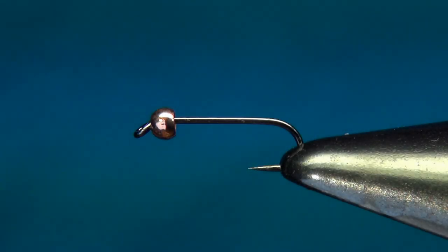Hello everyone and welcome to this fly tying video. Today we're going to tie a pheasant tail nymph. I hope you're all staying safe in these strange times — what better hobby to do when you're in lockdown than tying a few flies.